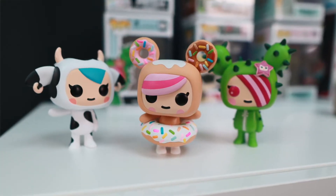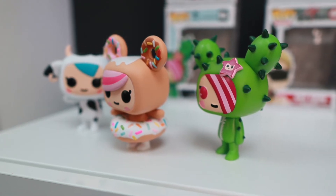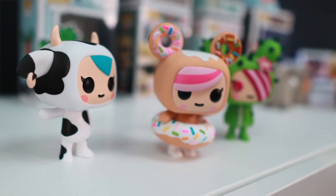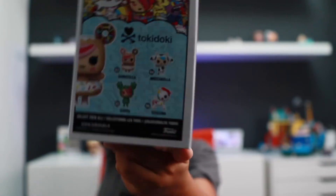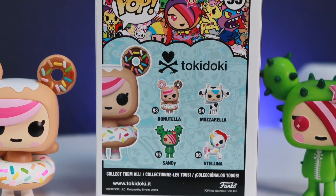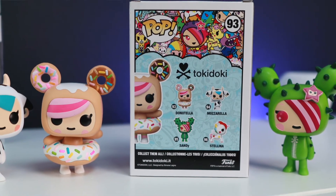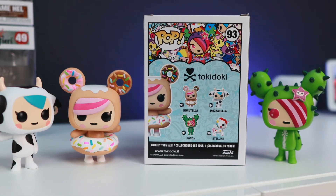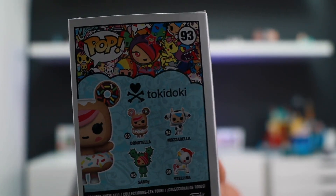I like Donatella because I like donuts — actually, cactus. I like cactus more than donuts. But I just think Donatella is the cutest one. On the back of the box, there are actually four Funko Pops from Tokidoki: Mozzarella, Donatella, Sandy, and Thalina. That is very awesome. If you like Tokidoki, I think you should get all four.